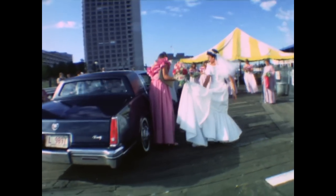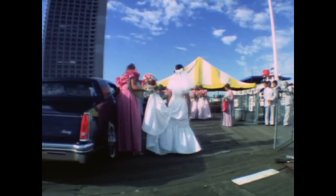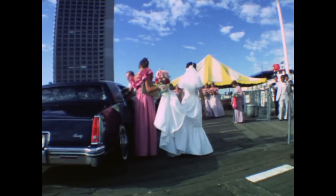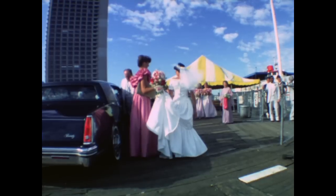One of the advantages of doing it this way is it's less expensive doing the scan. This is because you're paying for scan time, and if you scanned at 18 frames it would take longer than if you scanned at 24 frames.